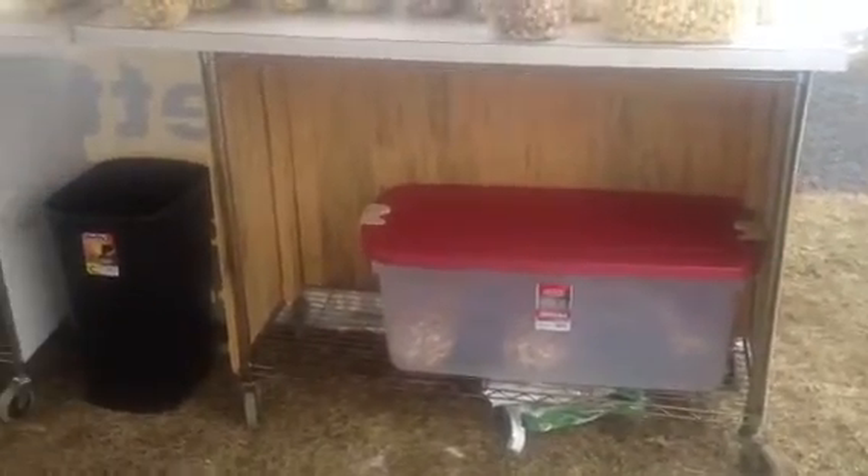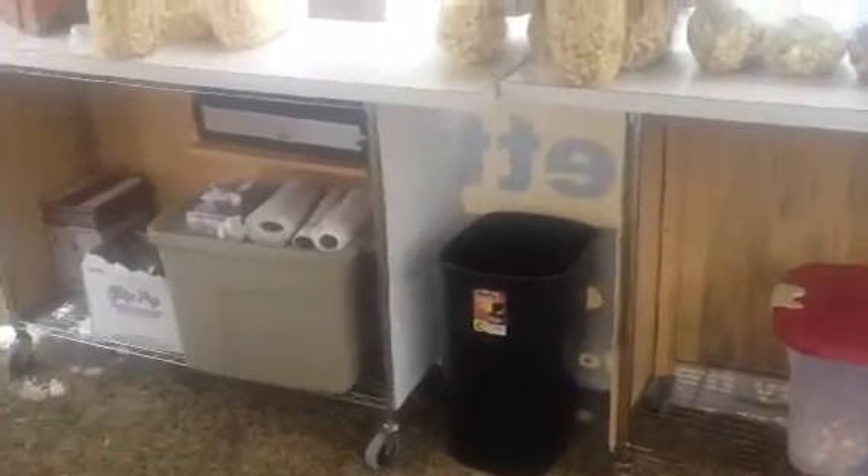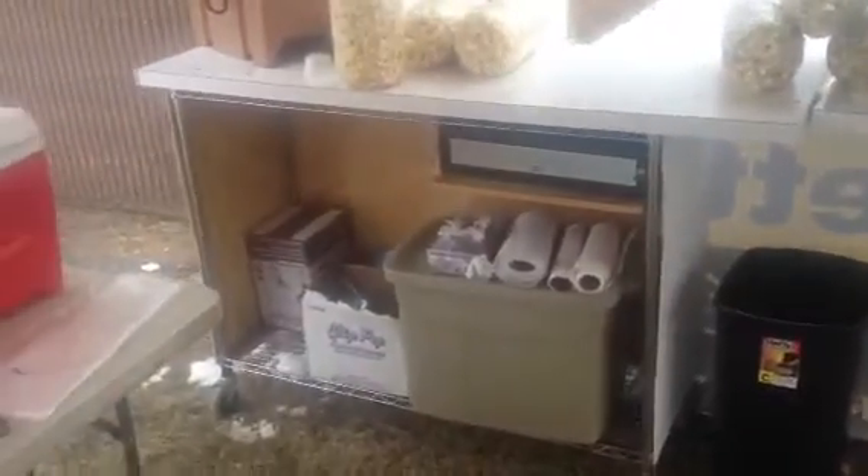This is going to be a short video on my counters that some of you guys asked about — how I made them and where I got them. This is the back side, obviously. What they are is the restaurant-type shelving that you would get. You can buy them at Lowe's or any restaurant supply. I found them at Lowe's to be the cheapest.